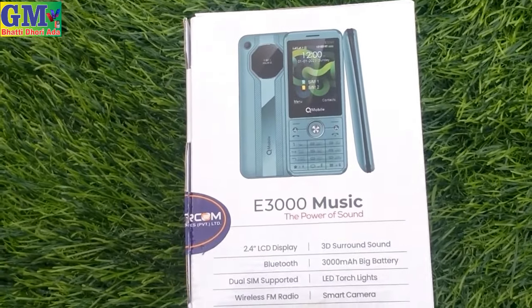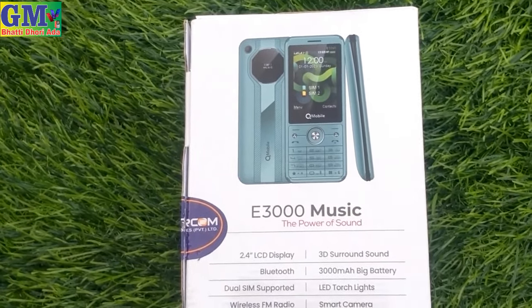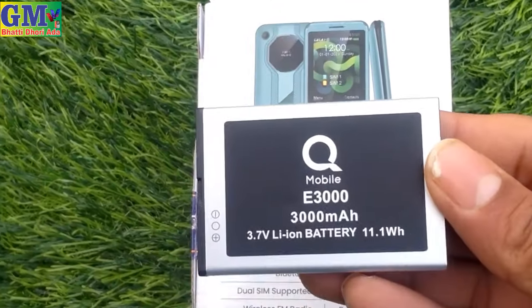Hello, my name is Uglamus and today I am going to take a look at the new model QE3000 Music Mobile.